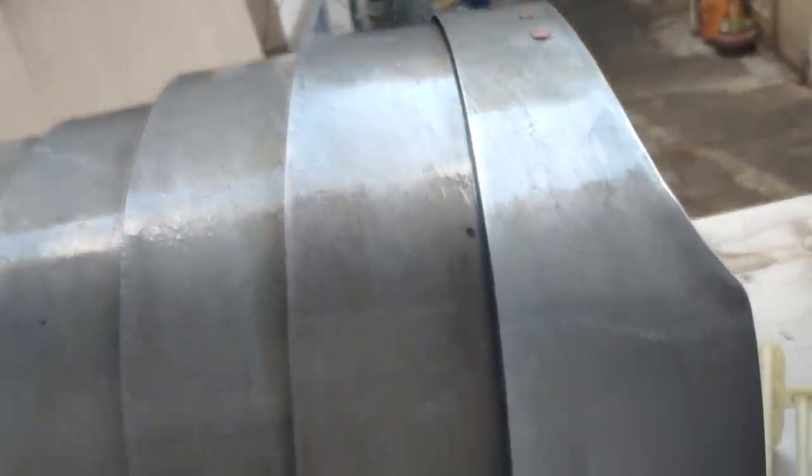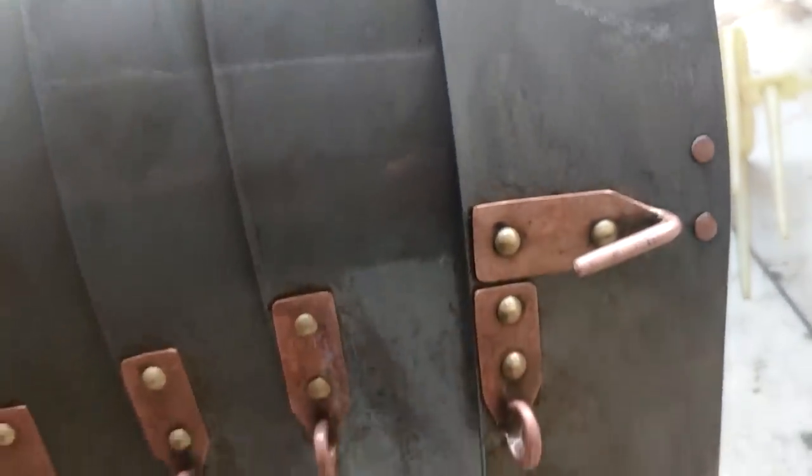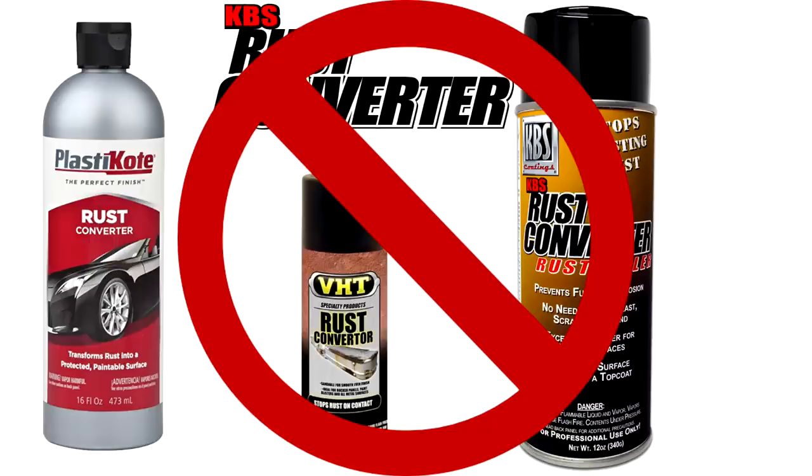I'd like to underline one thing that is really, really important. If you're getting bored with this tutorial, just listen to this and then click away. Rust converters — never, ever, ever use rust converters on your armor.